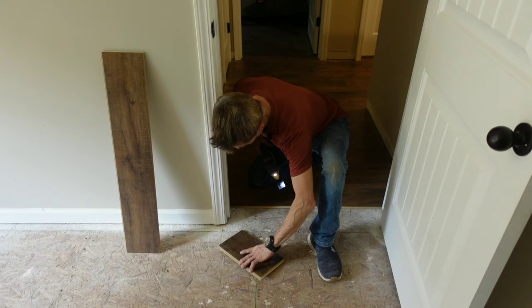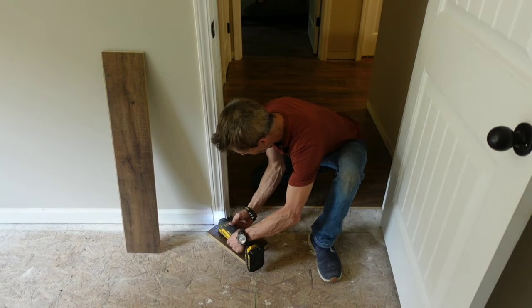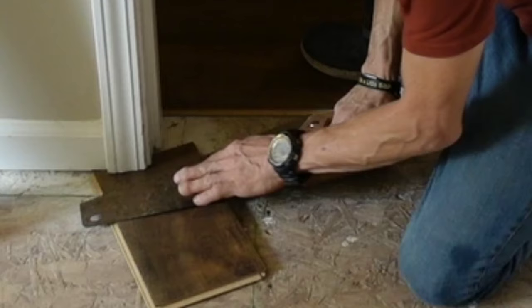When we install our flooring, we want it to slide underneath the trim. We definitely don't want to get it as close as we can and then just fill it in with caulk. Using an oscillating tool, we can set our plank flat on the ground and then set the saw on top for a nice flush cut. Now if you don't have an oscillating tool, a good old hand saw works just as good, but you may have to put in a little bit more work.